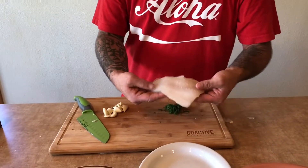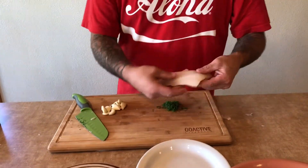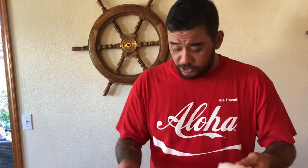Today we're going to show you how to properly cook Ling Cod, a beautiful white fish from the Pacific Northwest. We're gonna do it simple: salt, pepper, garlic, dill, and hot oil.